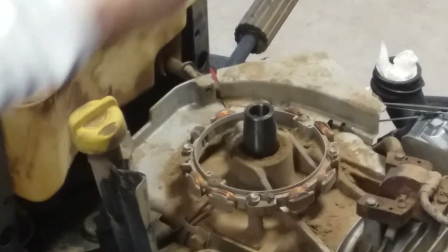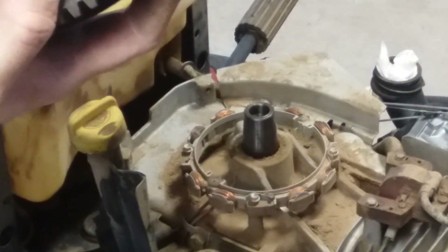There's the flywheel, and there's all your magnets in there.